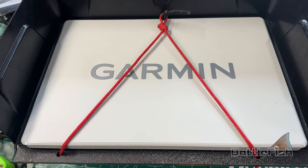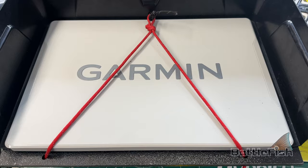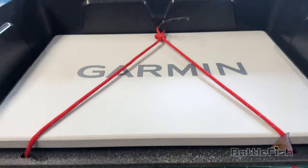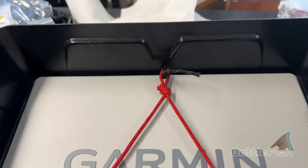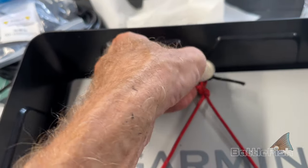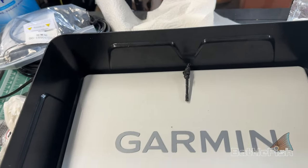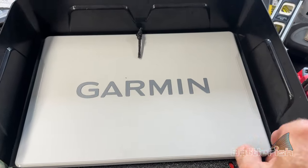And then I used some of my paracord, knotted it underneath here, here, and here. Then made a knot on top that I can undo and remove the cover — which is not easy to do, by the way.